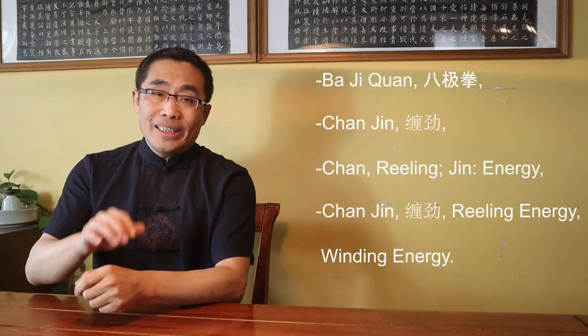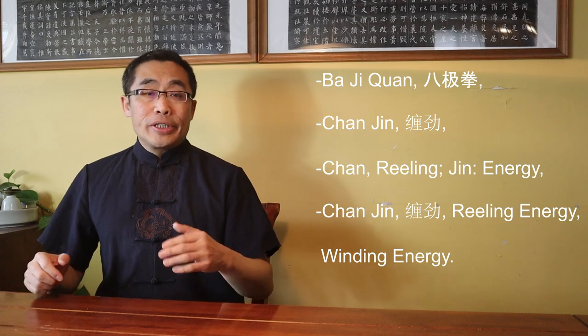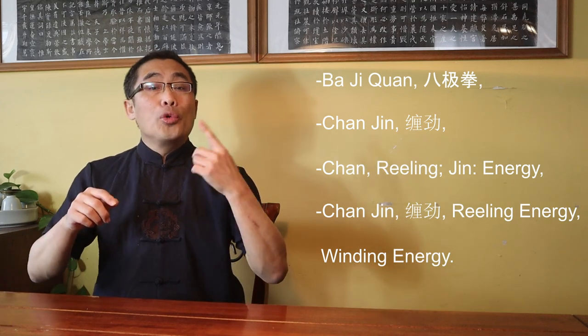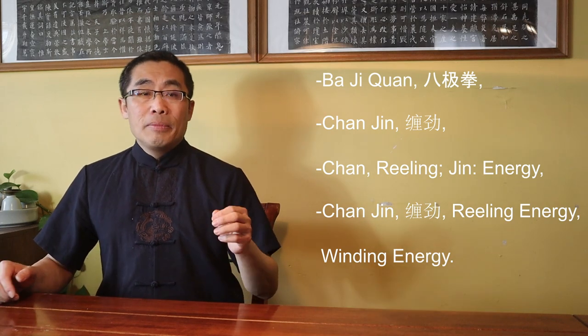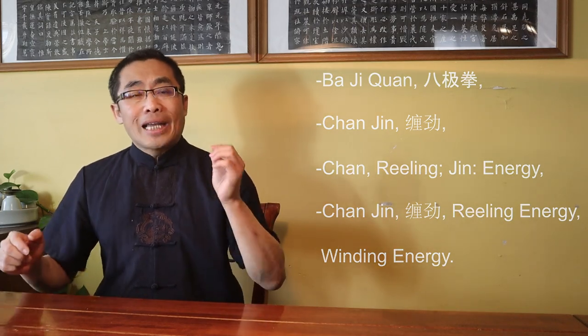I'd like to point out that Ba Ji Quan, a famous Chinese martial art style, uses a similar term — Chan Jin — to describe a technique. Chan means reeling, Jin means energy, so Chan Jin means reeling or winding energy. It is more about a technique rather than a type of energy as used in Chen style Tai Chi. Furthermore, Chan Jin, or Winding Energy, is a common martial technique in many Chinese martial art styles, but Chan Si Jin, or Silk Reeling Energy, is a very unique type of energy in Chen style Tai Chi practice.